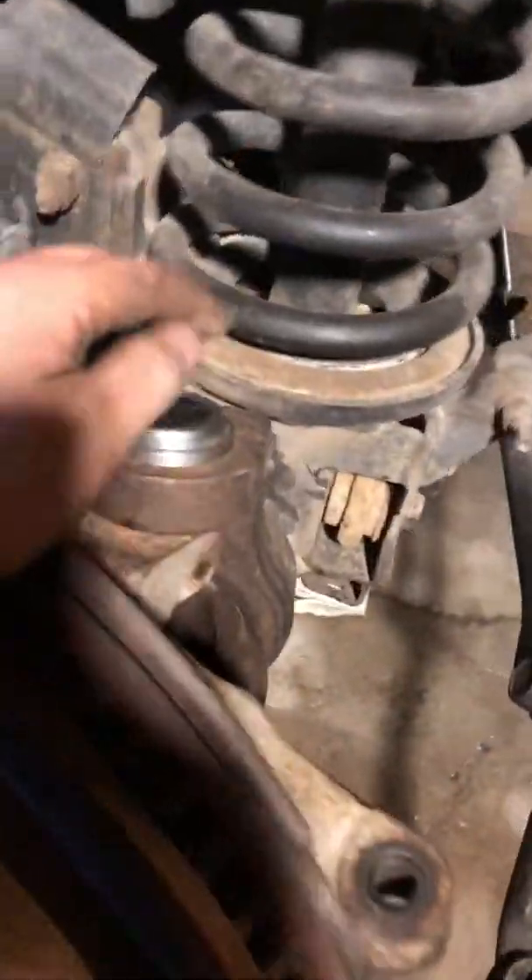Alright y'all, I want to do a real quick video. This is my 2008 Dodge Ram 2500 4x4. It's got the 6.7 Cummins in it. I just recently replaced the ball joints upper and lower, but I had an issue with them spinning on me when I went to go put them in.